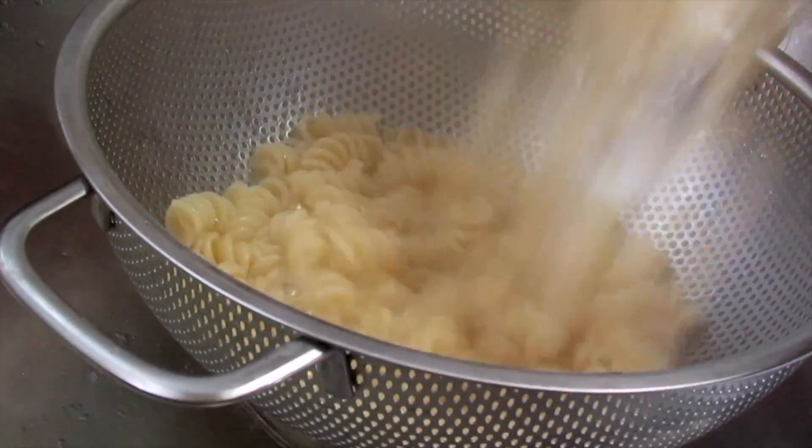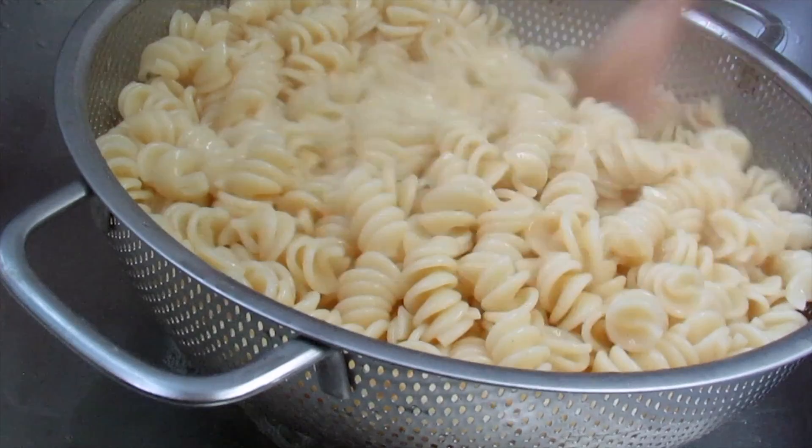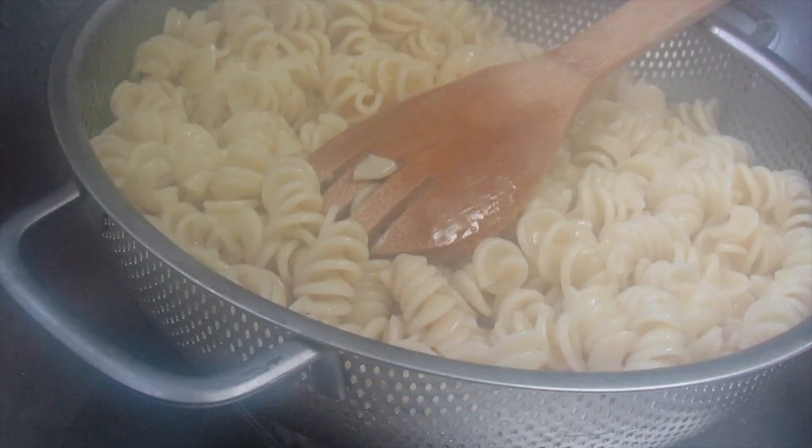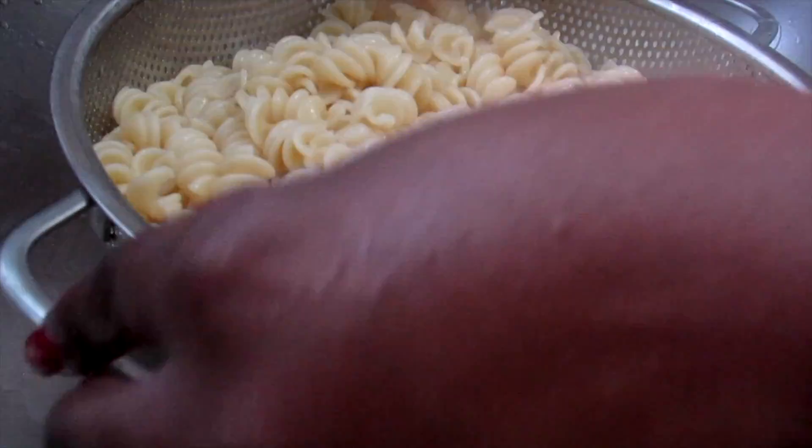After the pasta is done cooking, I'm just going to strain it into this metal strainer, and that's it for the pasta. I have nothing else to do — just let it sit there until I'm ready for it.